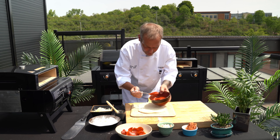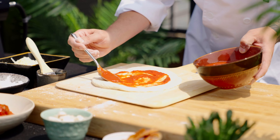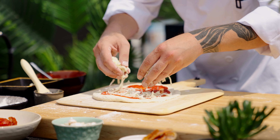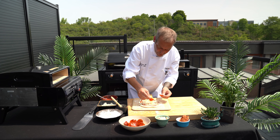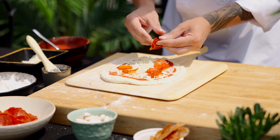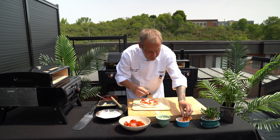Take some of our pizza sauce and place it directly on the dough. Take some of our shredded mozzarella cheese and place that on. Follow it up with some of our pepperoni, our mushrooms, and some of our cooked bacon.